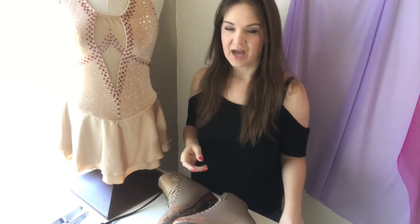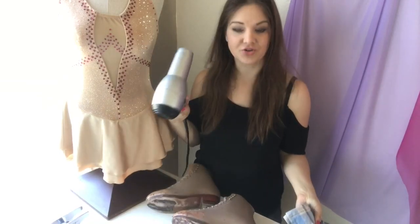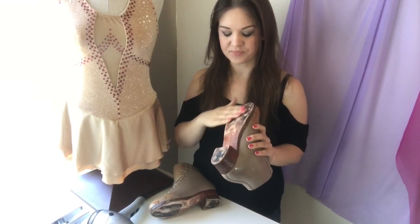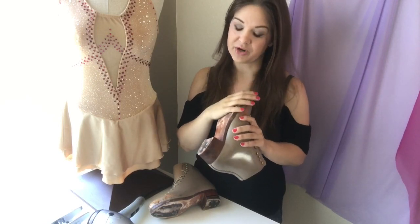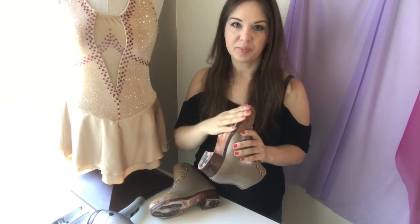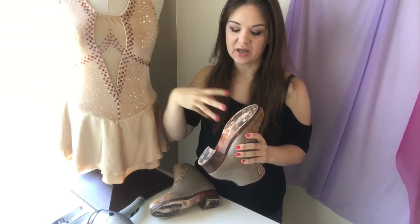I also have a rag I don't care about that I can throw away afterwards, and a hair dryer. First we're going to heat the leather on the sole with the hair dryer so it'll pick up the moisture from the snow seal better. Then we're going to heat the sole up, apply the snow seal with the rag, and once it dries we're going to heat it up again and it'll really infuse into the leather grain.